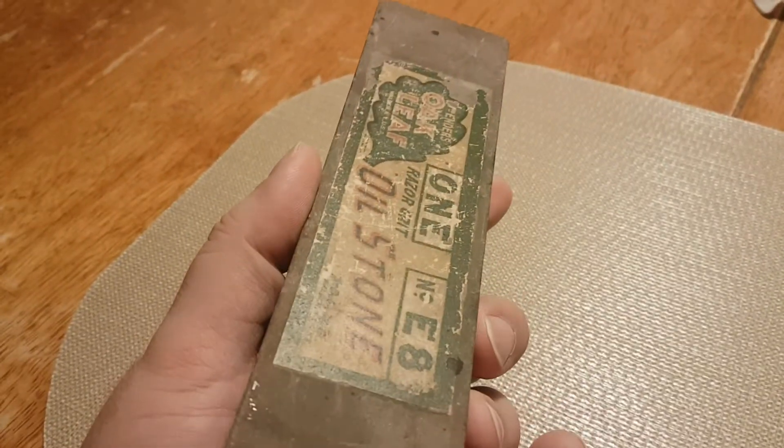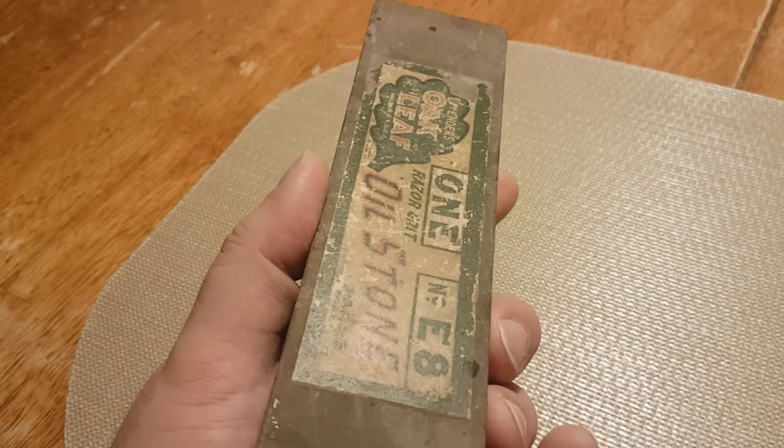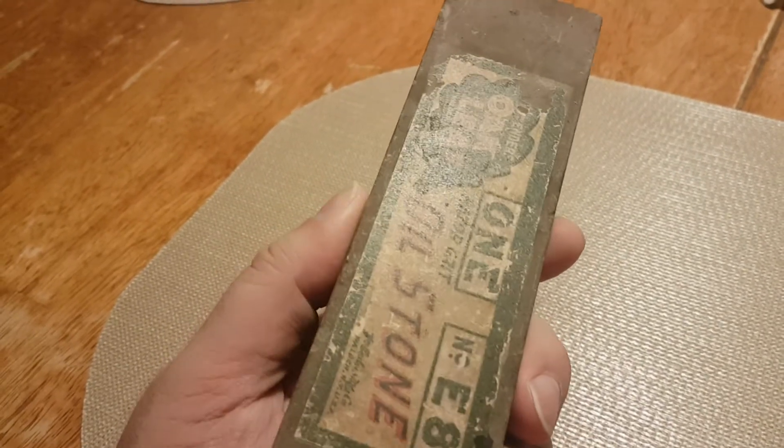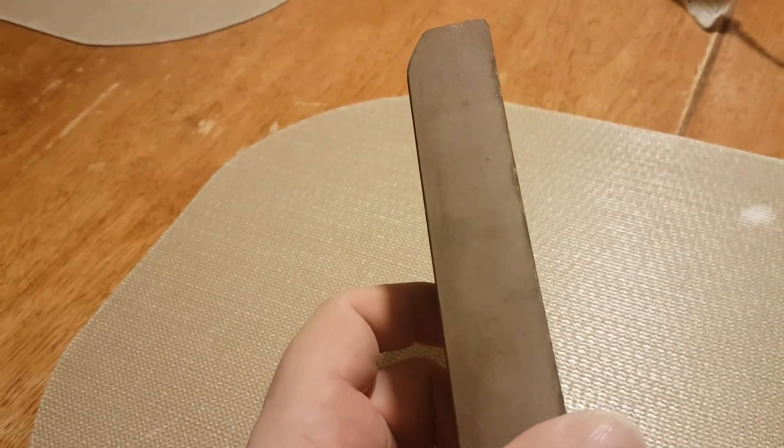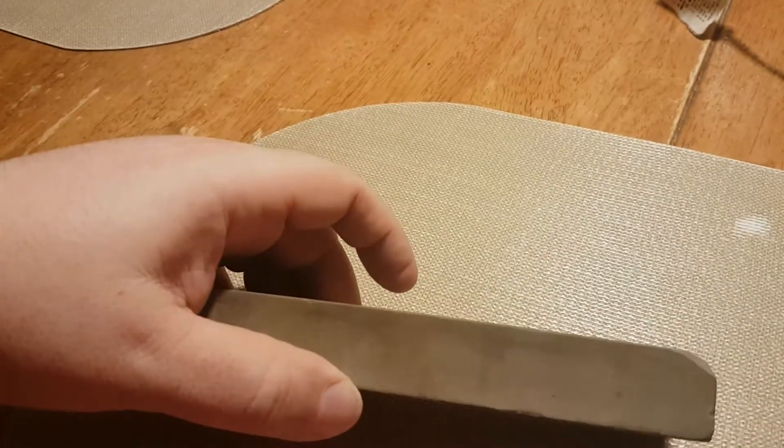Even though they call it an E8, it's not 8 inches — it's 7 and 7/8ths long by 2 and 1/16th inch wide by 1 and 1/32nd deep.